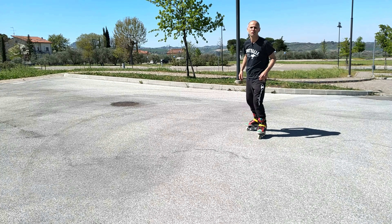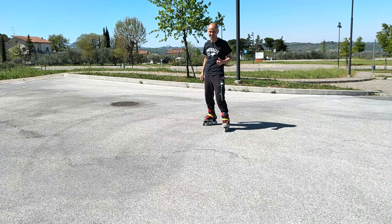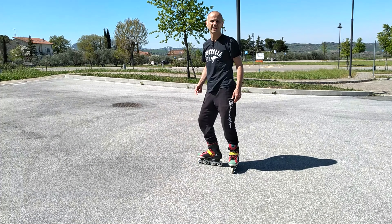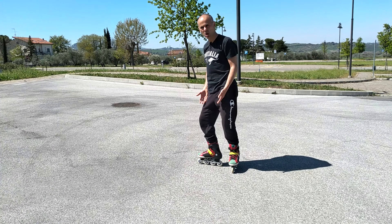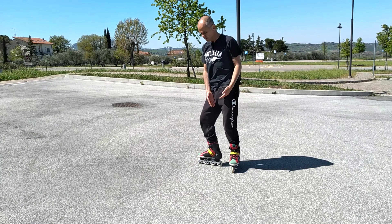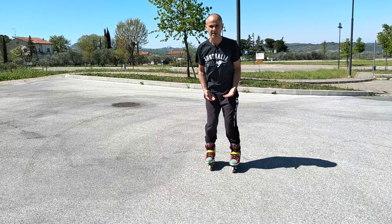Zuzu, grazie per tutti gli esempi di come non fare a frenare. Sei stato molto gentile, adesso riposati. Per finire e per farvi capire quanti metodi semplici e naturali ci sono per frenare, vi faccio vedere che anche adesso, per non andare in discesa — sono in una situazione di pendenza — sto mettendo un pattino di traverso. Oppure entrambi i pattini li posso mettere di traverso.